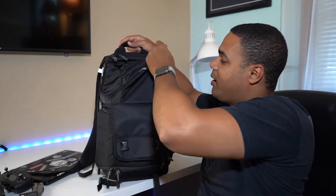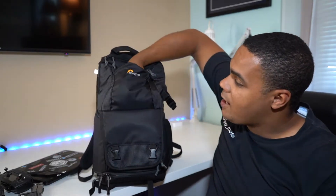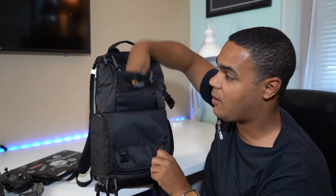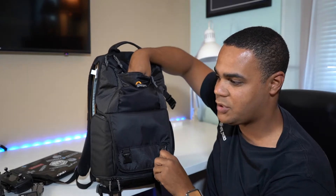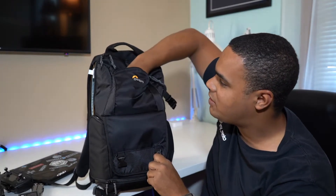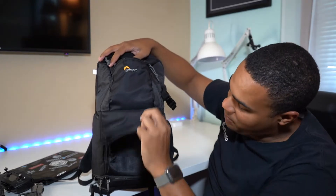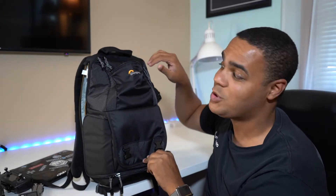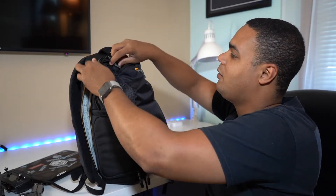Moving to the top of the bag, there's a big pocket up front. I lose everything, so I throw my keys and wallet in here — probably some Tums too. When I put the bag in a car, the seat belt goes through here and it stays in place really well, and I still have access to all my stuff.